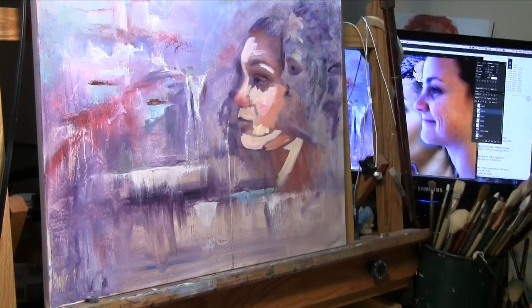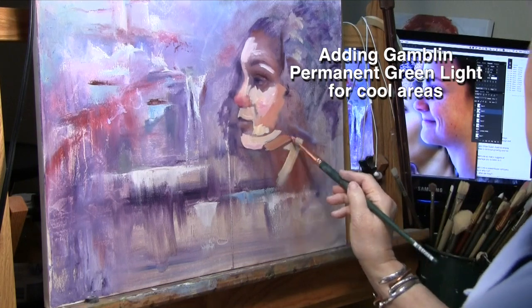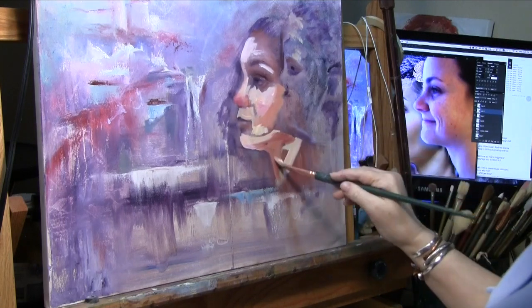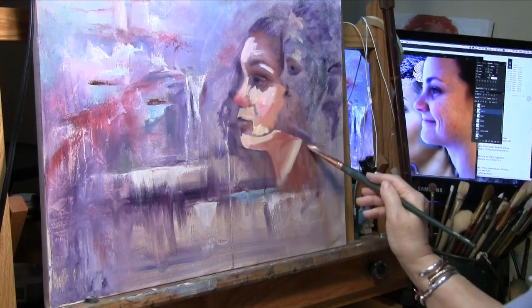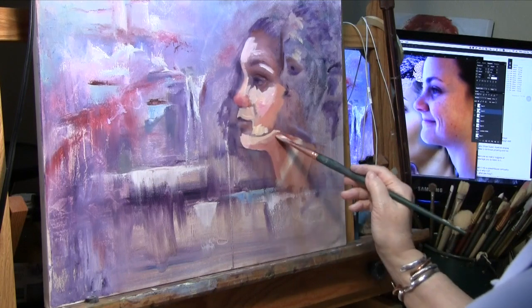I never have been able to master the suggested method of keeping one brush for dark and one brush for light. I can do that for a while, and then I'll look down and both brushes have the same color paint in them. So for now I'm working with what's comfortable for me, and that will change. I'm sure everything changes. That's why painting is such a challenge.